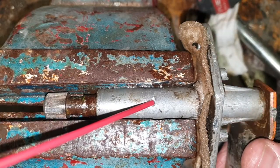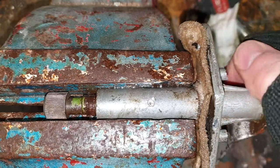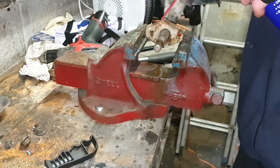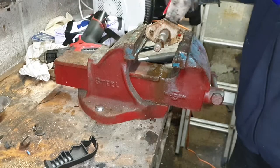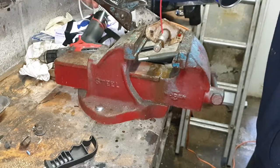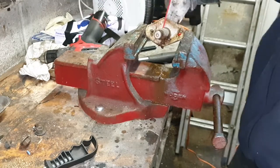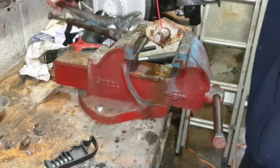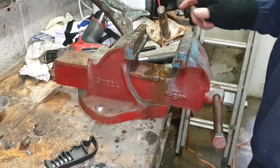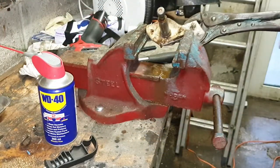The centre part of the shaft is now getting lubricated as well. There you go, she's going down lovely - that's good. As soon as you do that it goes straight into the hole - that's brilliant. At least we know we're getting something to the centre of the shaft. I want to carry on doing this until I can get some penetrating fluid at both ends - I want to see it come out of the bottom end here.